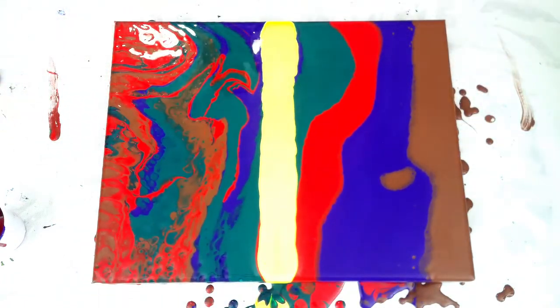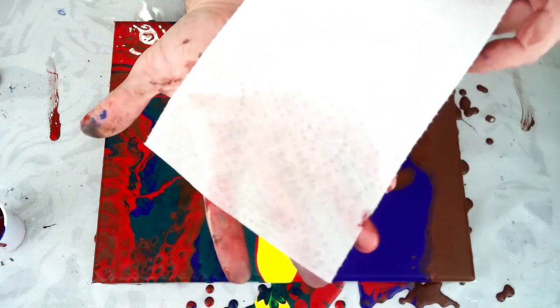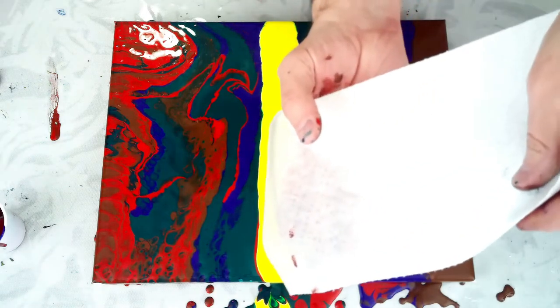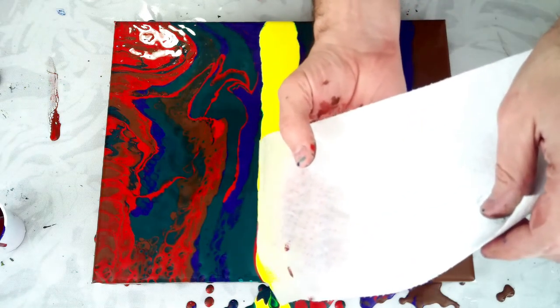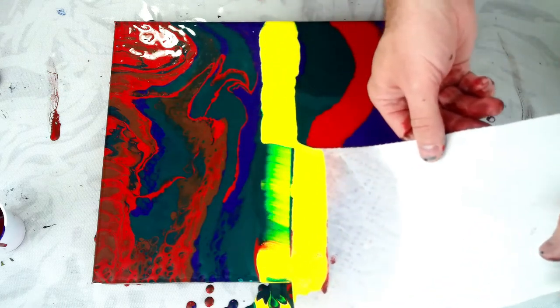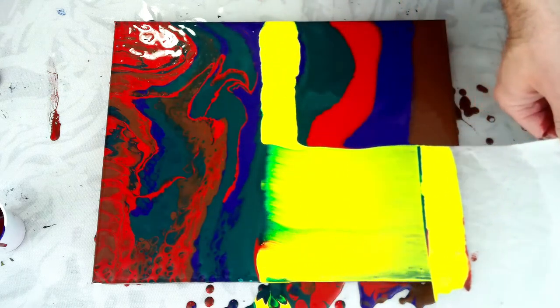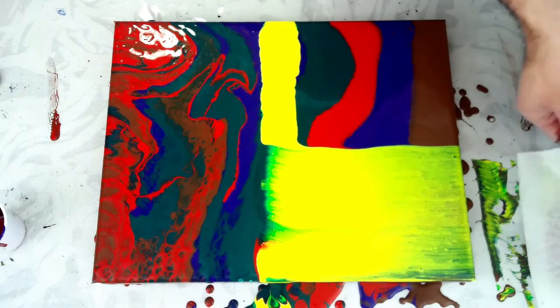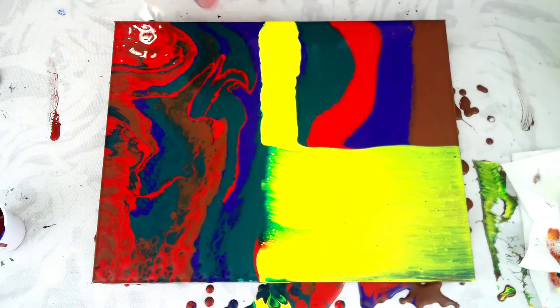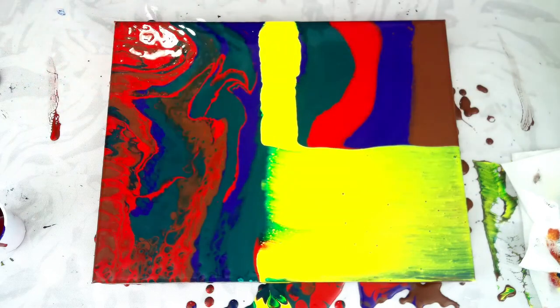The first type of swipe: paper towel. I have wet one side just slightly, and really all I'm going to do here is set it in this paint, make sure it gets all covered, and slowly pull this off of my painting. And that's swipe type number one with a wet paper towel. You can use a dry paper towel — it does give you a slightly different effect — but that's one way to do it.